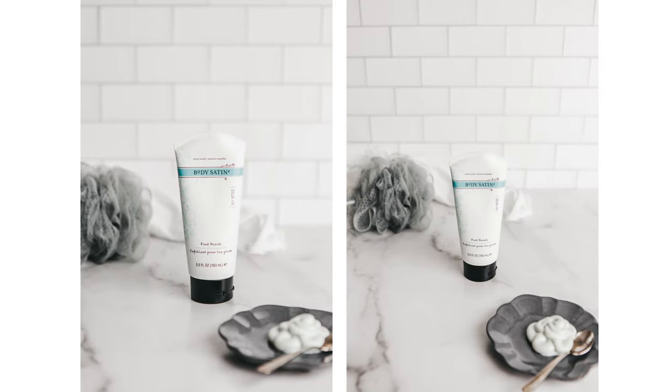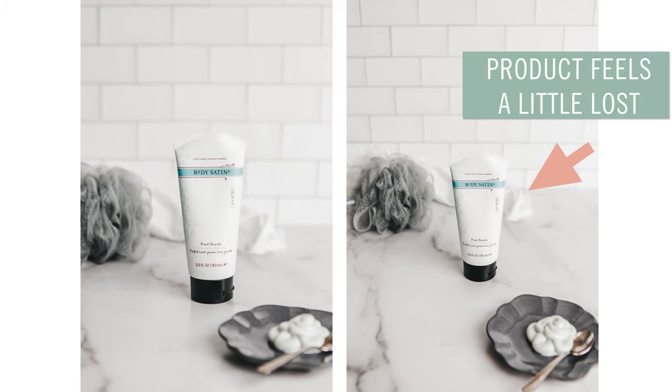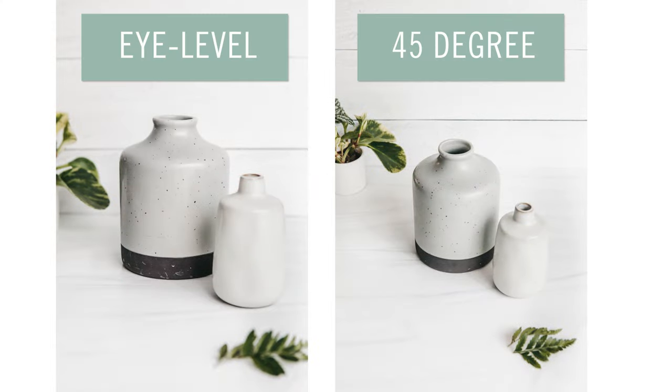Contrast this photo with the same shot but taken at a 45 degree angle. No detail is gained, but now the product looks really small and the angle has caused everything to be more in focus at the same f-stop. Same thing with this vase — looks great at eye level; seeing the top in a 45 degree angle shot really adds nothing.